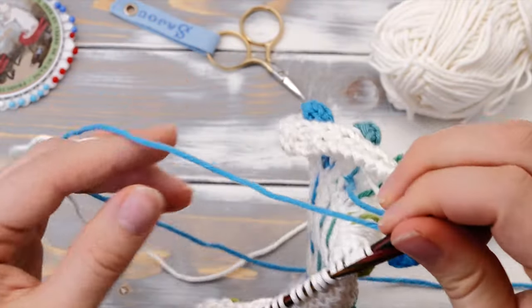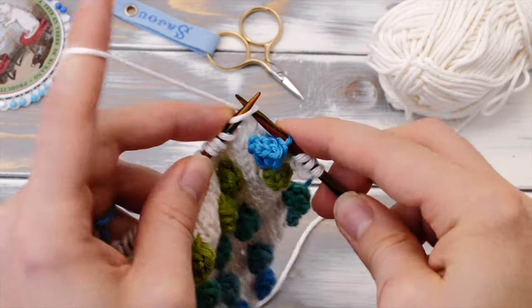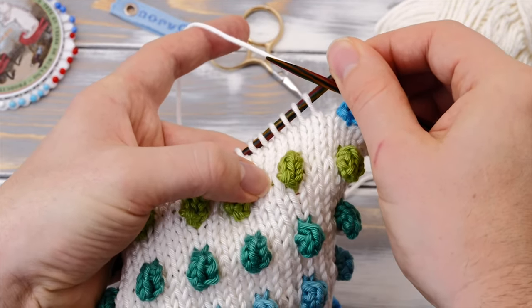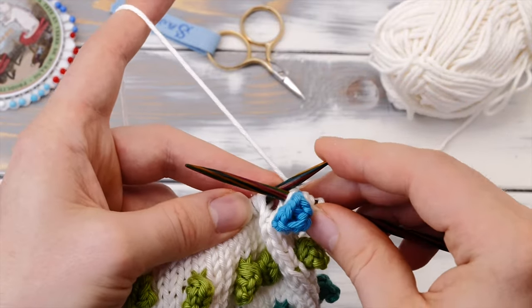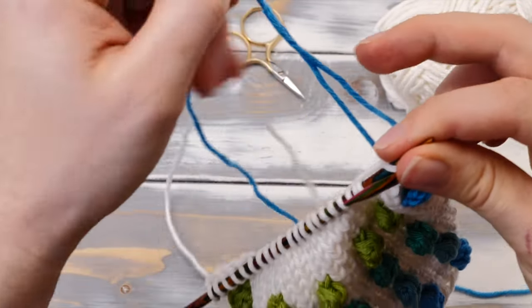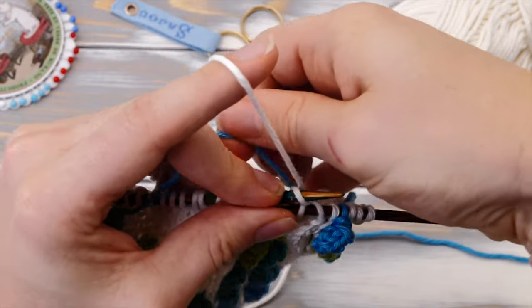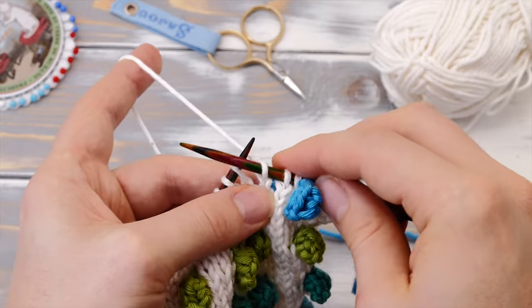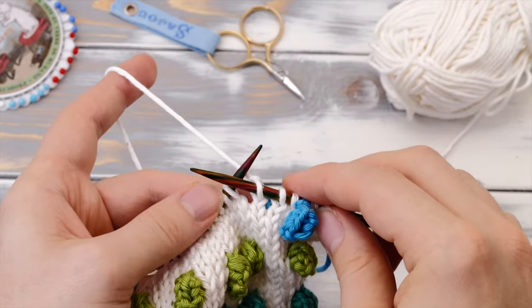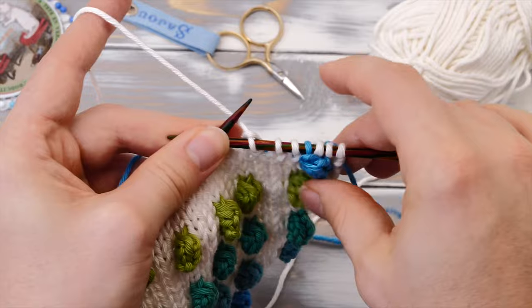And now you can drop that yarn and pick up your background color again and continue knitting until you reach the next spot you want to place a bobble. Now, the thing is, if you want to bridge more than three stitches like I did here, then you have to create floats on the back side. So you have to bring the color up and knit one stitch, and thereby you create a little float here on the back side. It's not necessary if you just bridge three stitches, but if you're bridging more then you would have to do this. And the important part is to stretch out those stitches as you knit.